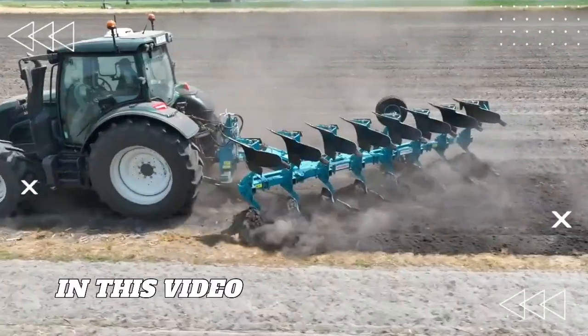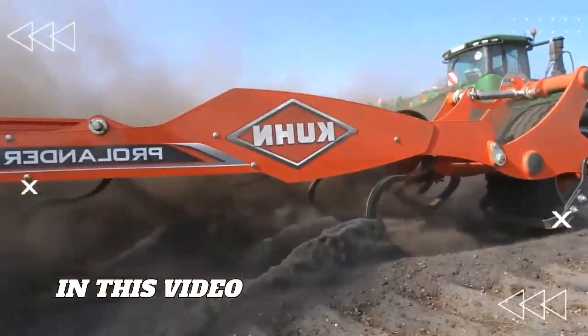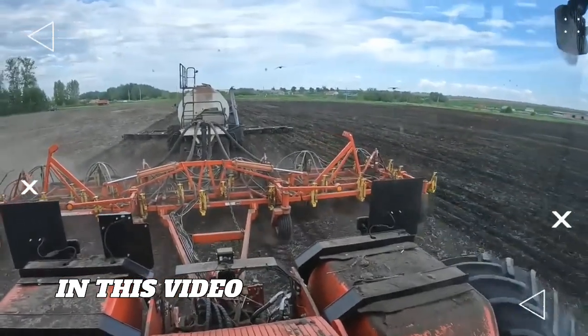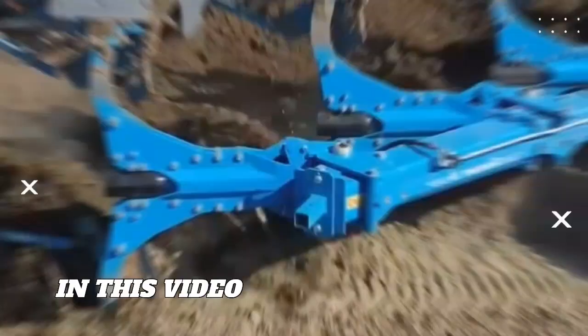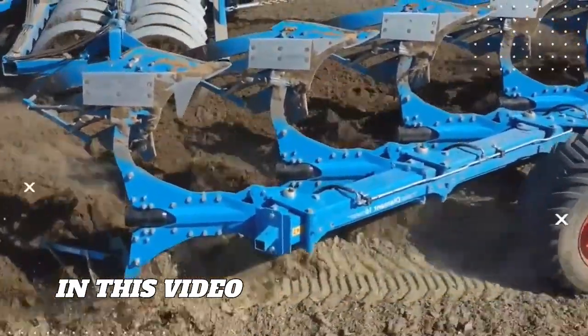Welcome to Alliance Technology, where innovation meets the field. If you are passionate about farming and fascinated by the machines that make agriculture smarter, here we will discuss and see how these machines work on farmland.